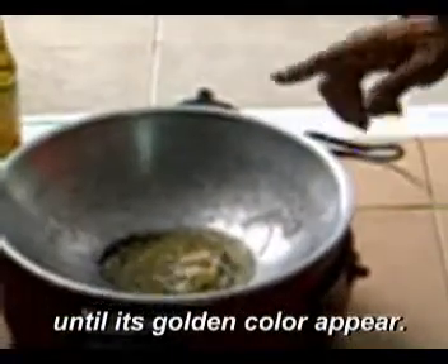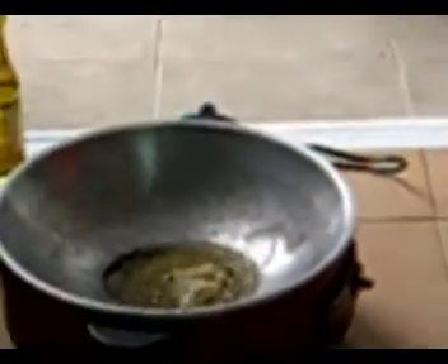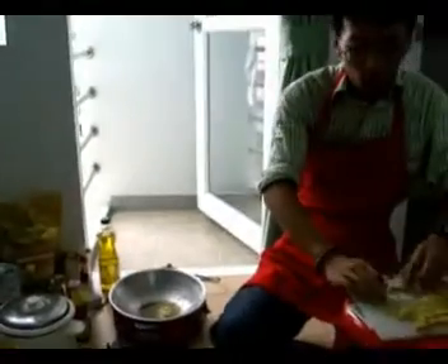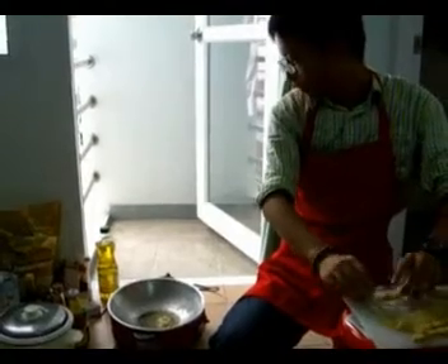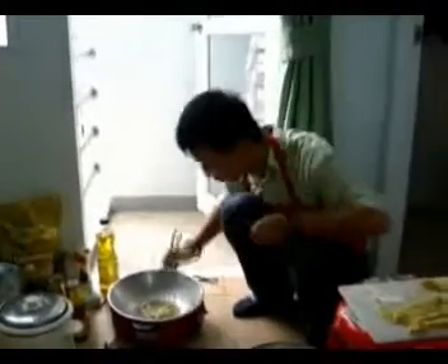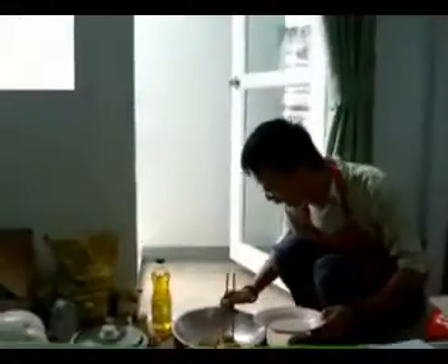It fries in the oil. Remember, you can only fry it in oil for five minutes — it cannot be longer than that.